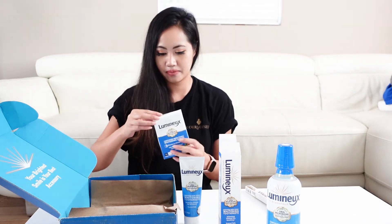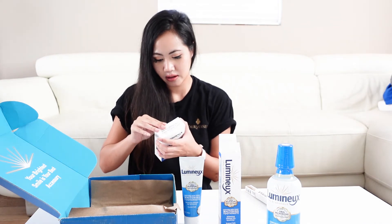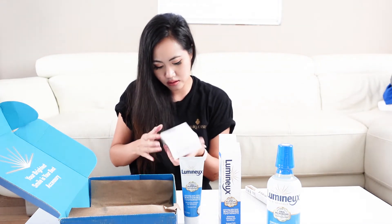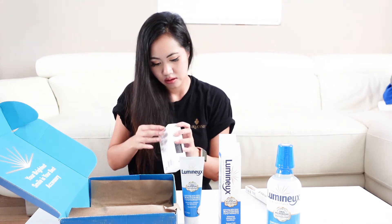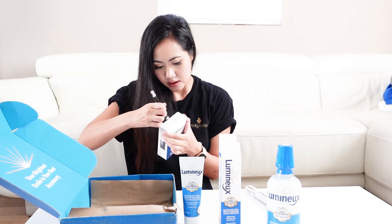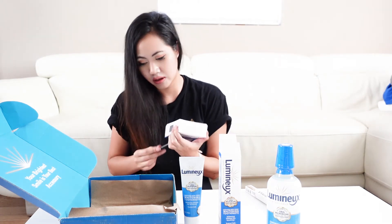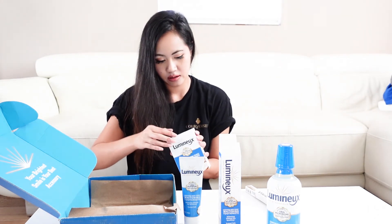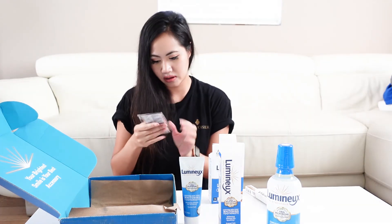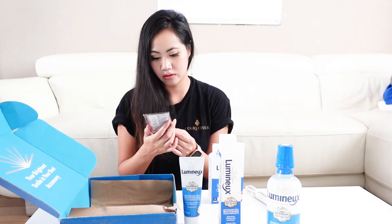And the strip — let's check out the whitening strips. It comes with like seven strips.